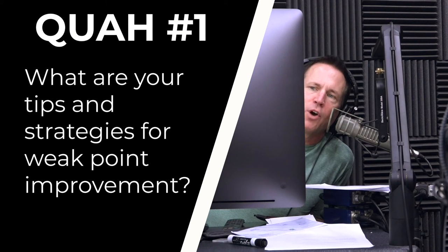The first question is from Dave OC: What are your tips and strategies for weak point improvement? Weak body parts or lagging body part improvement.